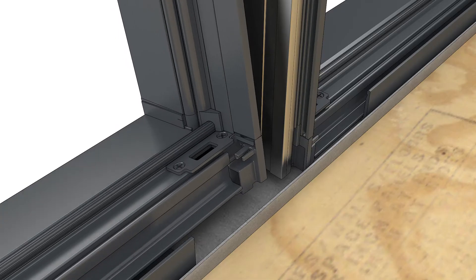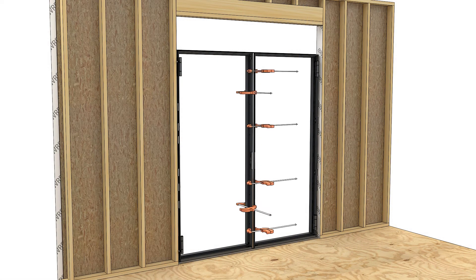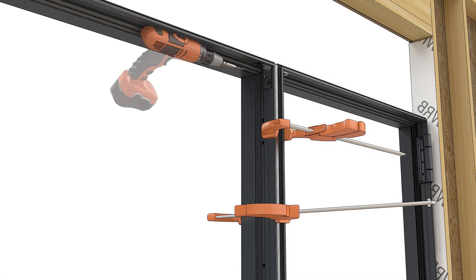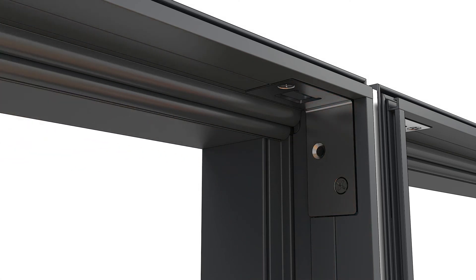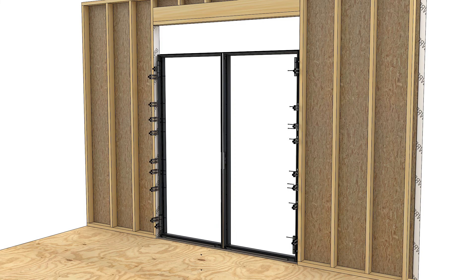Slide the second frame into the first, and if possible, clamp both side to side and in-out to flush the frames. Then fasten the mull with appropriate fasteners at the installation holes. Pre-drill and fasten the hardware to the mull. Fasten the frames to the rough opening, making sure the frames are level, plumb, and square.